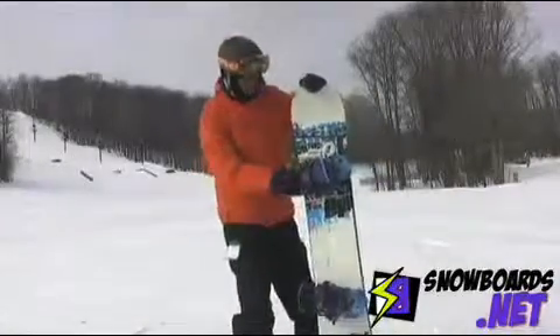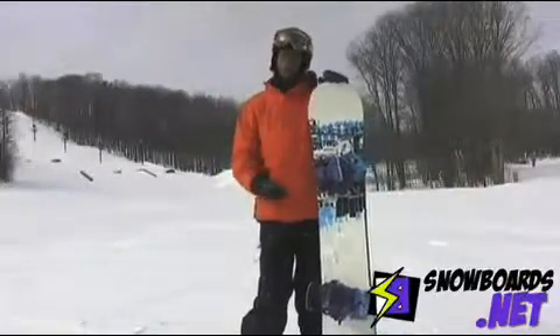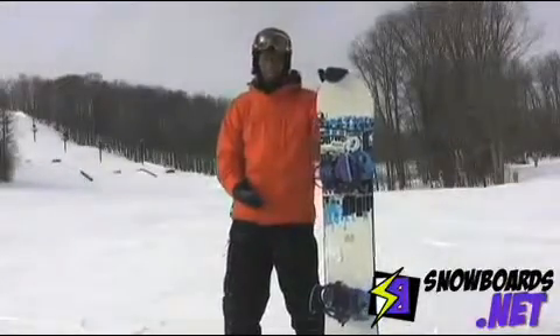Hi, this is James. I was riding the Ride DH2. It's basically the reverse cambered board for the DH. That's really the main difference in the two.